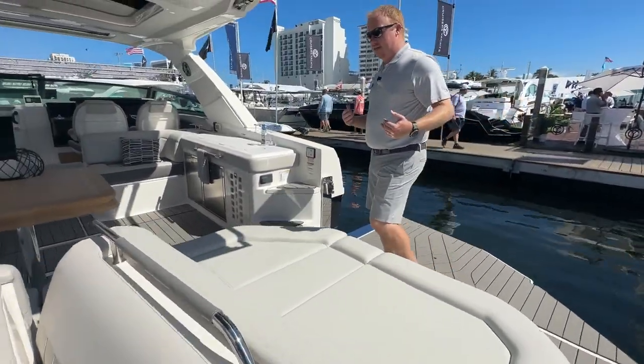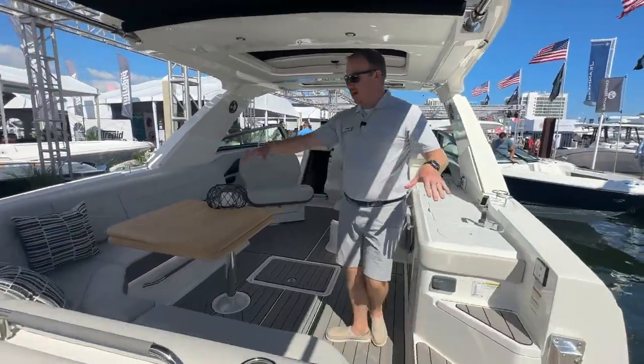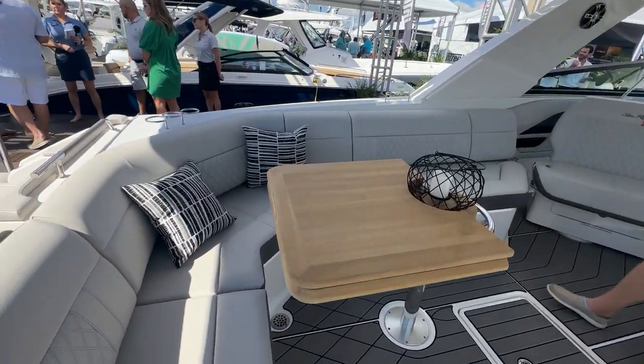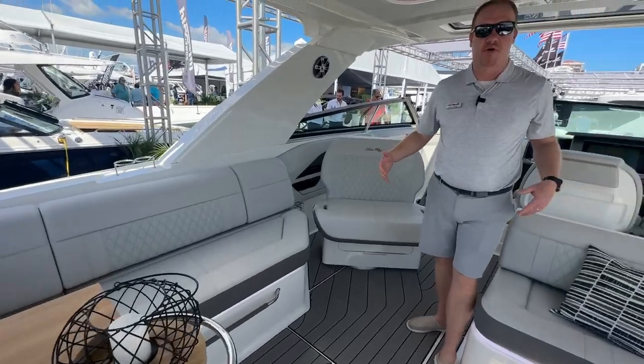As we make our way into this social cockpit, you can see here we've got it set up with a nice L-shaped lounge on your port side, and then we have a port side double-wide seat that turns around to make you part of the conversation.